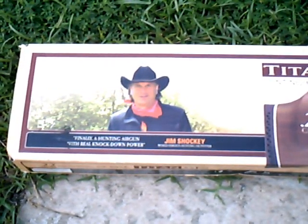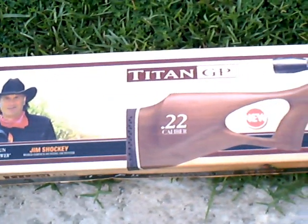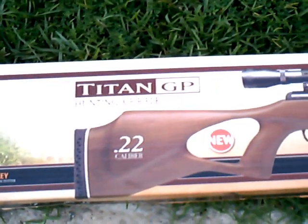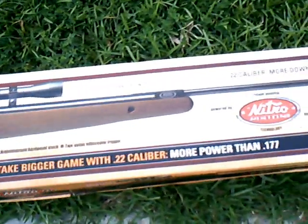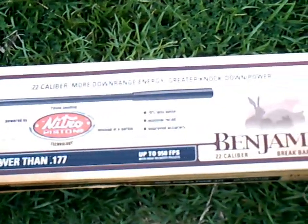This is a short unboxing video of my new Titan GP hunting air rifle. This is a .22 caliber. I got it at Walmart for $149 plus tax.